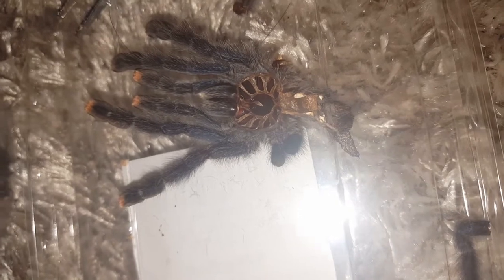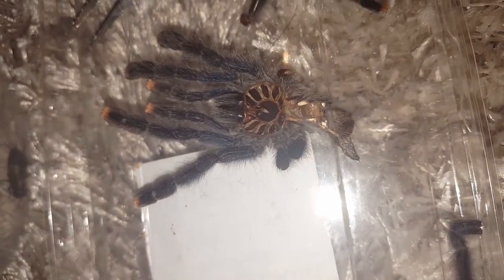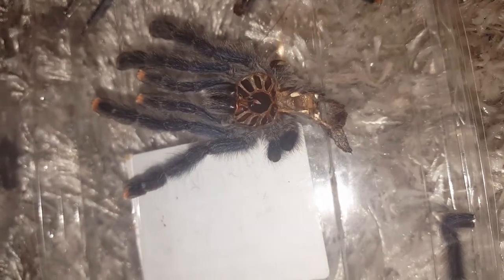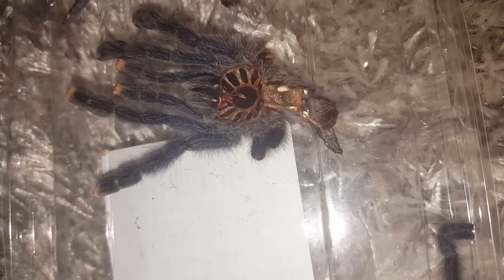I might check the actual tarantula and see if I see any signs of it being a mature male, because if it isn't a mature male then there's a good chance it's a female — it would have matured at this size. What do you guys think? I'm sorry I can't get any better footage of it.